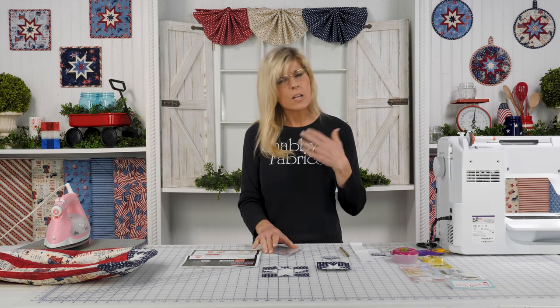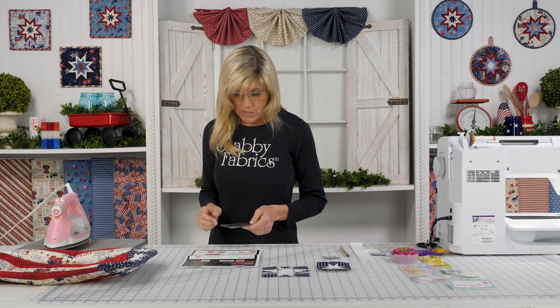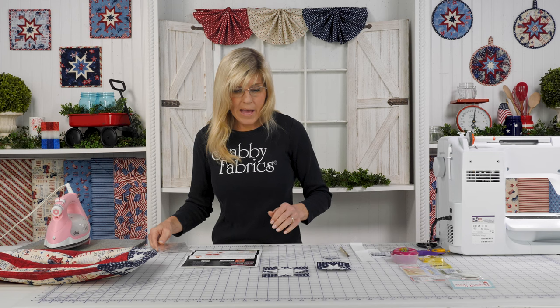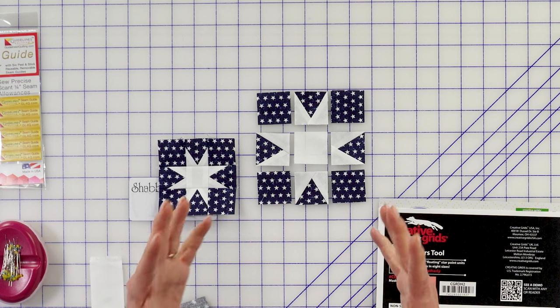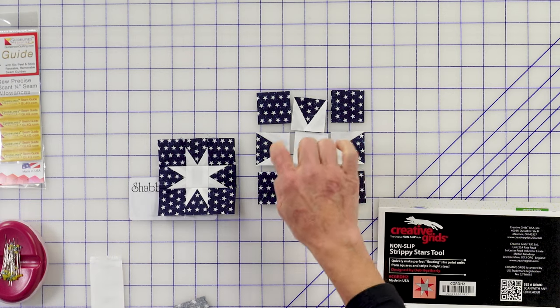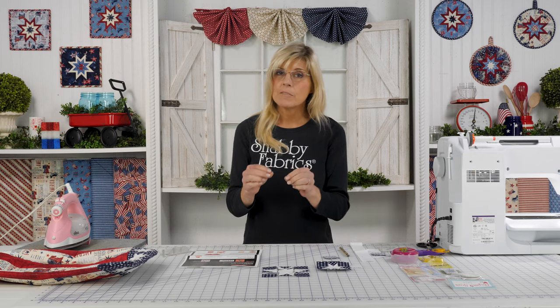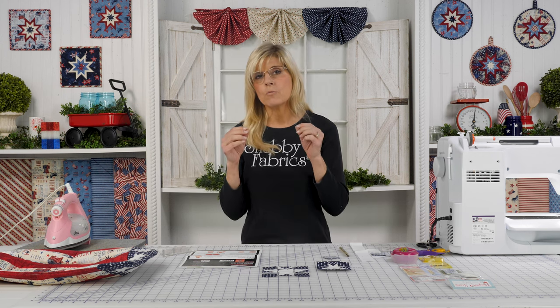Super versatile. I want to talk to you first about how to read the tool. You have instructions included when you go ahead and purchase your Strippy Stars Tool. As we examine this — this is what it produces, kind of an exploded version — you can see you have your center square and your four corner squares. This is where the action and the focus is: making those very unique sections of the block that give it that Strippy Star look.